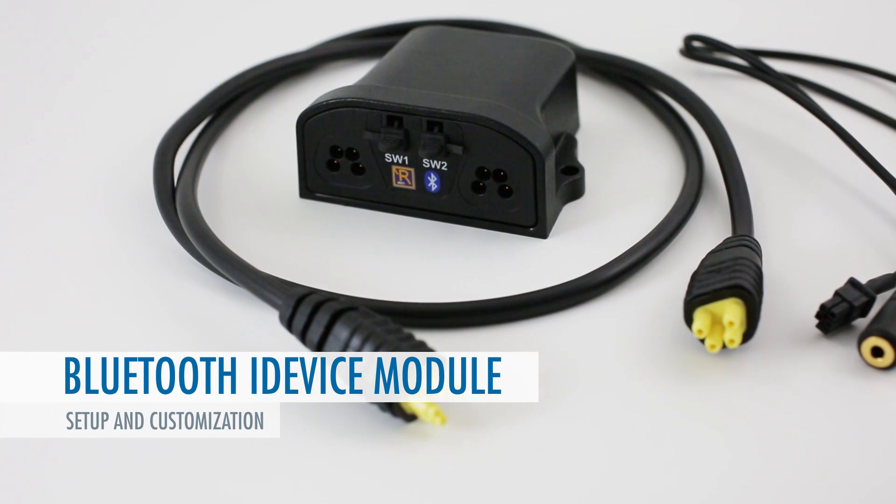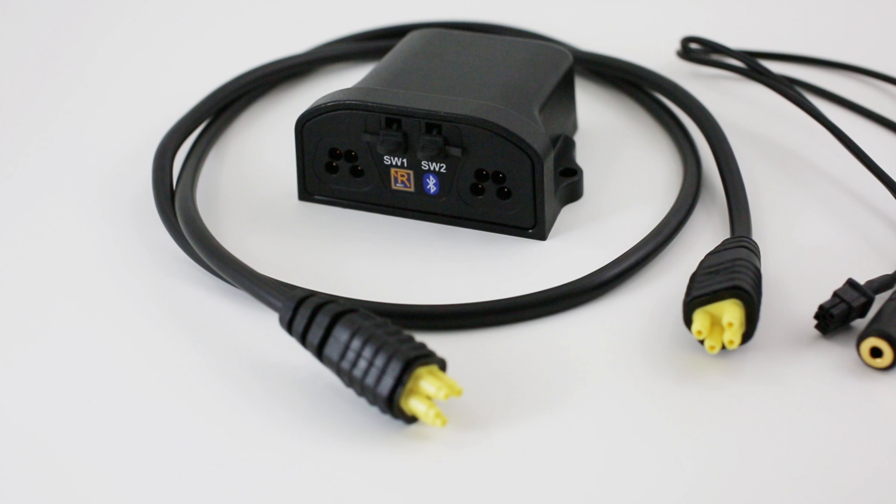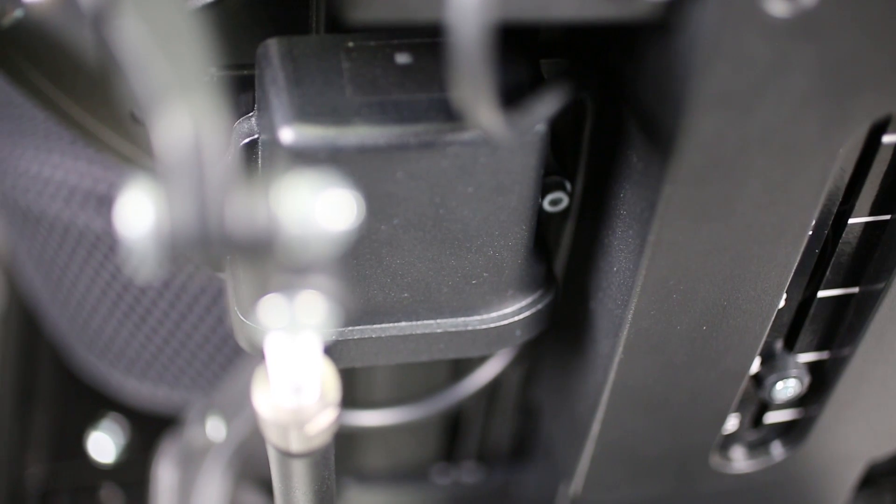This R-Net accessory allows the wheelchair's input device, such as a joystick, head array, or sip and puff unit, to control an iPhone, iPad, or iPod running iOS software. The module is capable of controlling the VoiceOver feature as well as the iOS 7 and newer Switch Control feature in Apple's mobile software. VoiceOver may be good for some applications, but Switch Control offers a wider array of customizable options for the user and is the default setting of the Bluetooth iDevice.